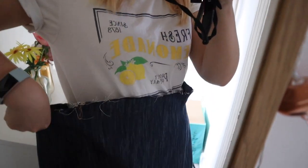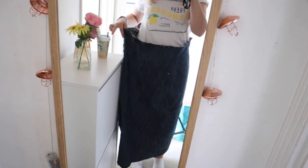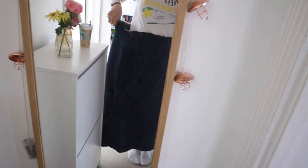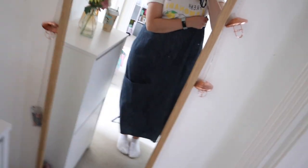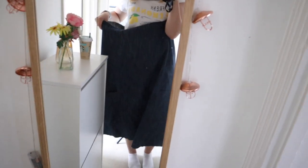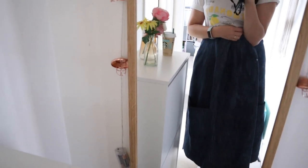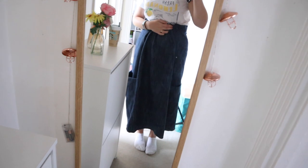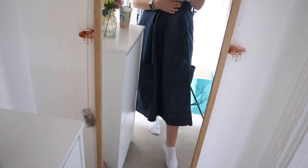I wanted to show you the fit of the skirt before I put the elastic in. As you can see it's fairly oversized so you can fit it over your hips. If I just hold it gathered you can kind of get the effect of it — imagine it's all got its elastic waistband. It's going to look really really nice.